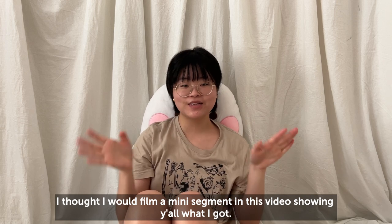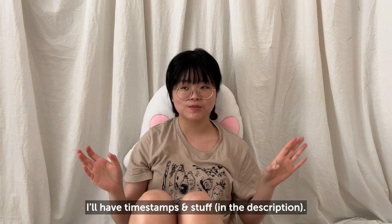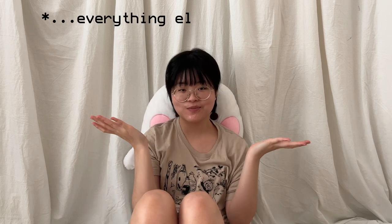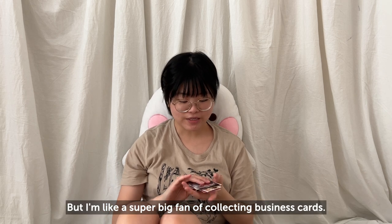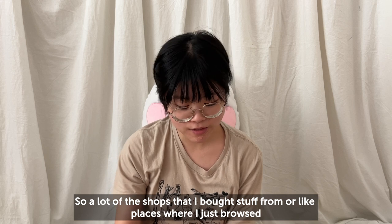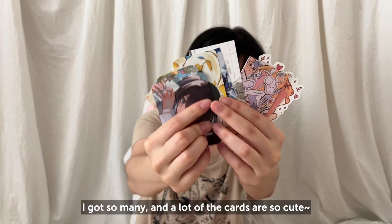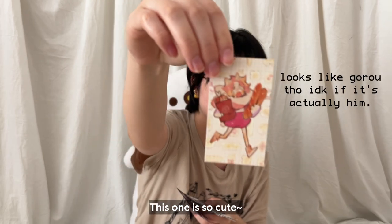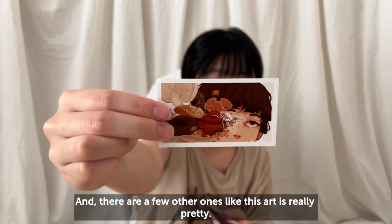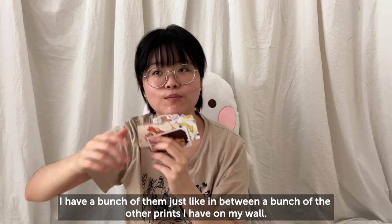Hi — I'm filming a mini segment showing what I got at Momocon. If you're interested, stay; if not, skip ahead — I'll have timestamps. Everything I bought: first, I didn't actually pay for these, they're just business cards, but I'm a huge fan of collecting them. A lot of shops I bought from or just browsed gave me cards, and many of them are really cute — like this one with a bunny and chick. I always put them on my wall in between prints.